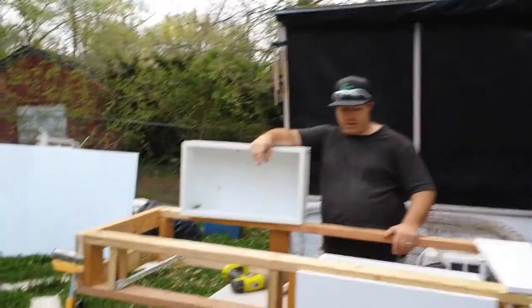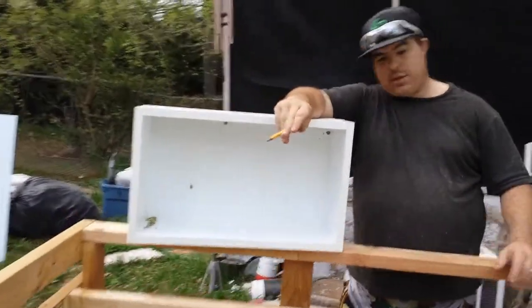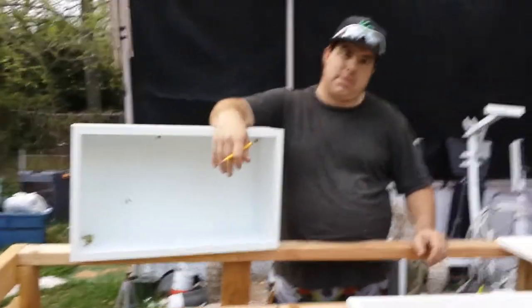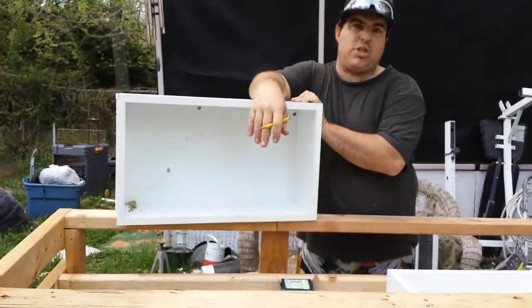I get this drawer here and I realize — my wife's like, oh, they all match when we're at the store — and I didn't pay attention, she didn't pay attention. They all matched, but this one happens to be an inch too tall.